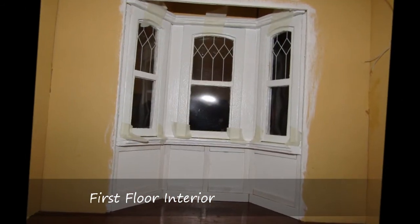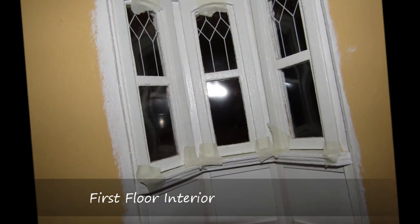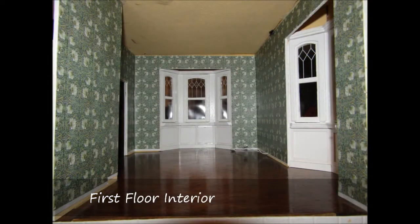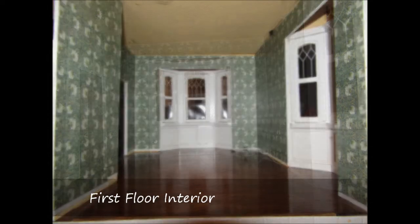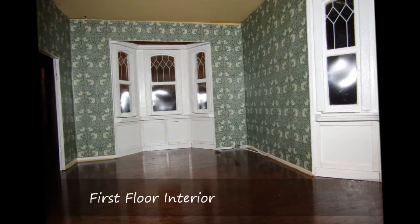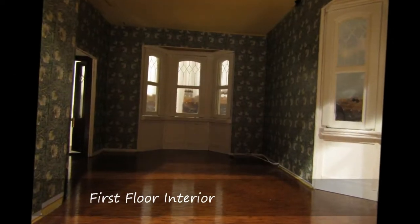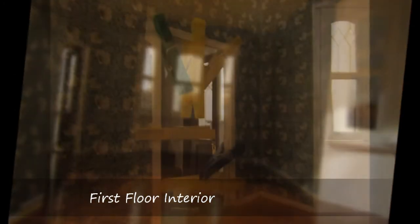The bay window trim was then attached. On the upper floors, I only wallpapered the back walls, but for the living room, I chose to paper all the walls in a William Morris design. The wallpaper was printed on lightweight cardstock and treated with Mod Podge. After the paper was dry, this was cut to fit and attached with glue stick on all the walls.